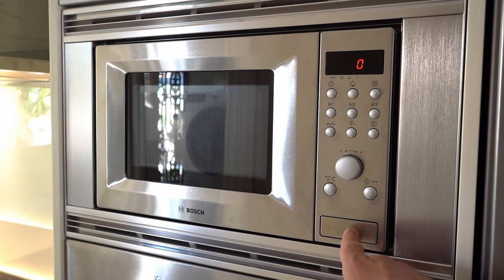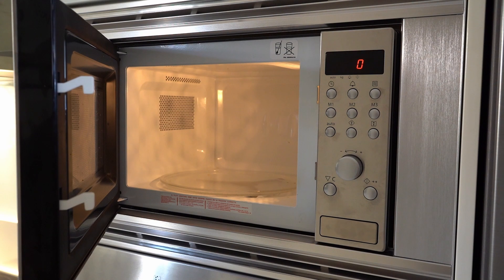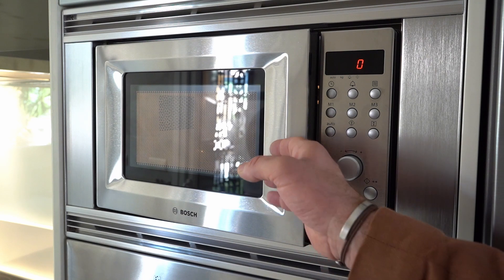Go back to the rectangular button on the bottom part and press it once to open the door. Now take what you had inside, but please be careful — it may still be hot. Make sure to use proper equipment such as kitchen gloves. After usage, close the door properly.